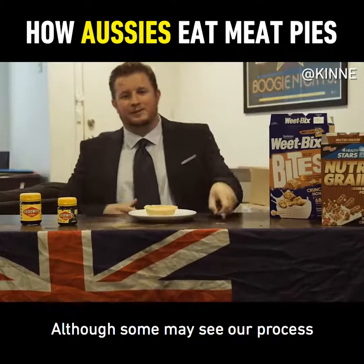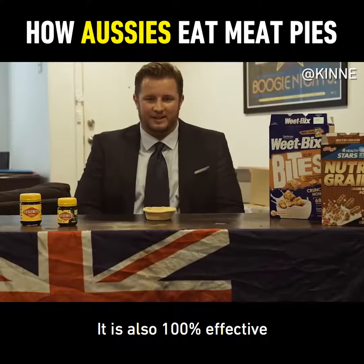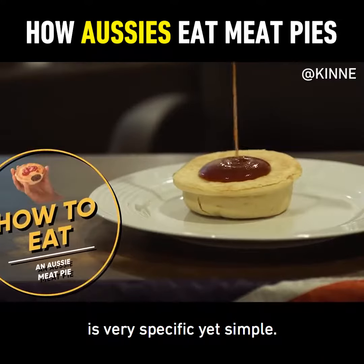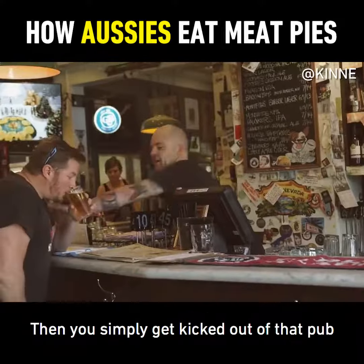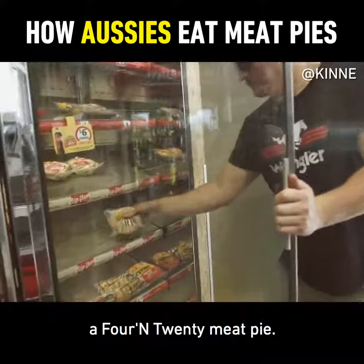Although some may see our process as a little pedantic and a tad precious, it is also 100% effective. The way we eat a meat pie in Australia is very specific yet simple. Firstly you must drink 16 beers during the day. Then you simply get kicked out of that pub by pissing on the bar. Then you go to 7-Eleven and purchase a 4 and 20 meat pie.